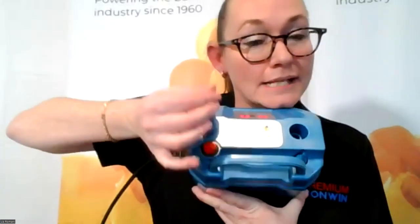To reach Liz when she's not on a live, you can find her on Facebook as Liz Romani or as Premium Conwin — she has a Facebook group and is very available. You can also email her at lizr@conwinonline.com. Regarding a question about a foot pedal for the Smart Twist: no foot pedal is needed because this is battery operated. The position of the machine makes it easy to simply put your balloon over the nozzle and use an extra finger to push the button.